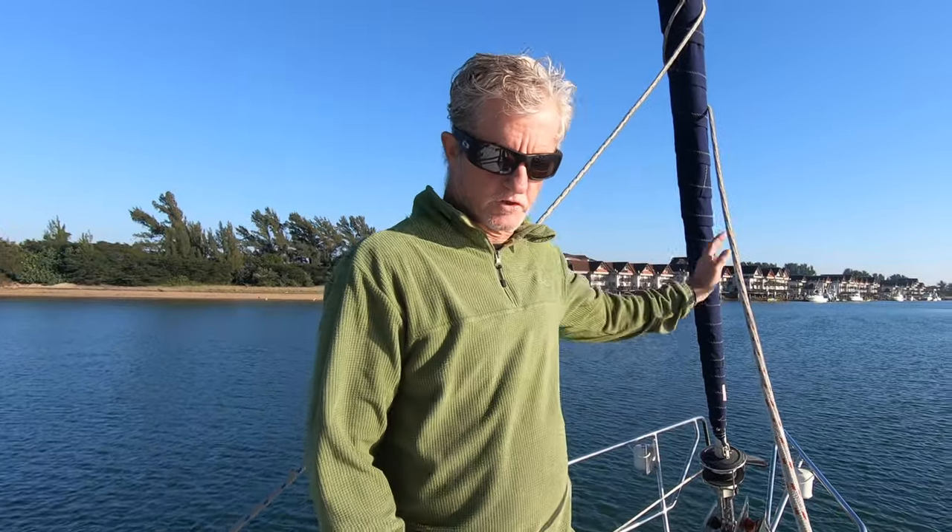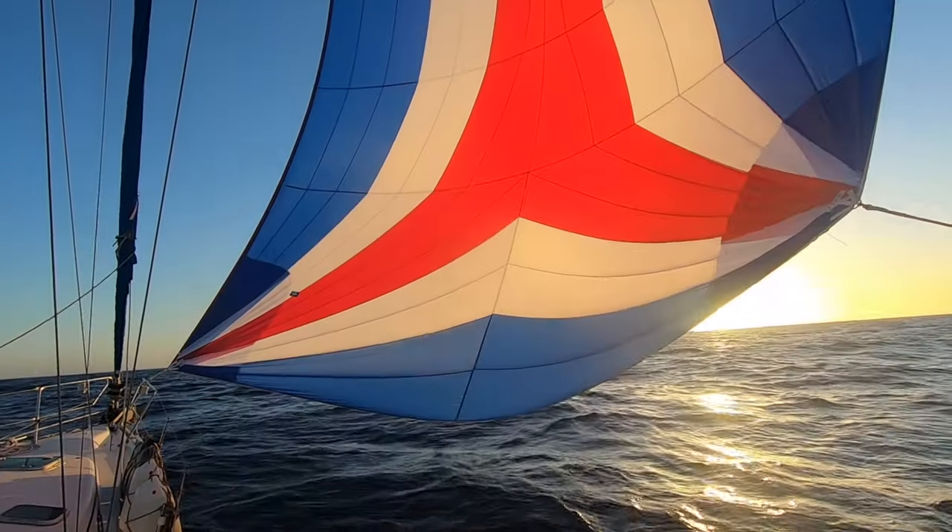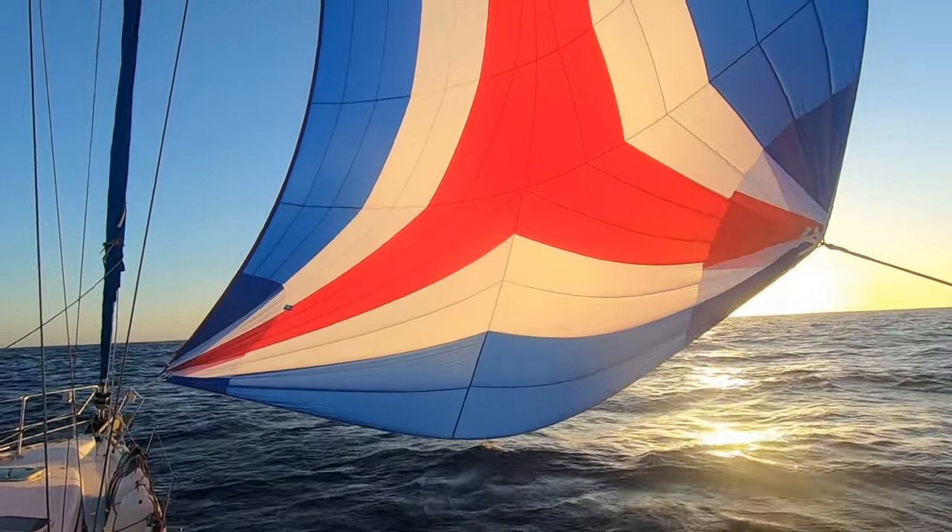Seascape is fitted with three sails. The first one is the genoa — the foresail — which the genoa is fitted to. You can see over here the foresail. Obviously, the mainsail, which is resting on the boom. And then the third sail is an asymmetrical spinnaker, which we use for downwind sailing. That's packed away, so it doesn't stay out on the boat. We'll pull it out when we need it.